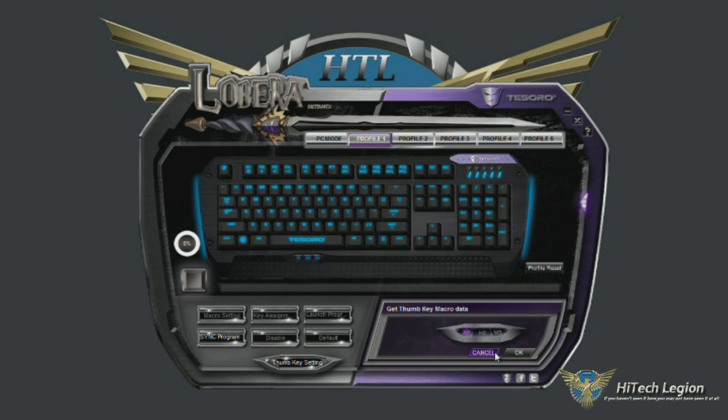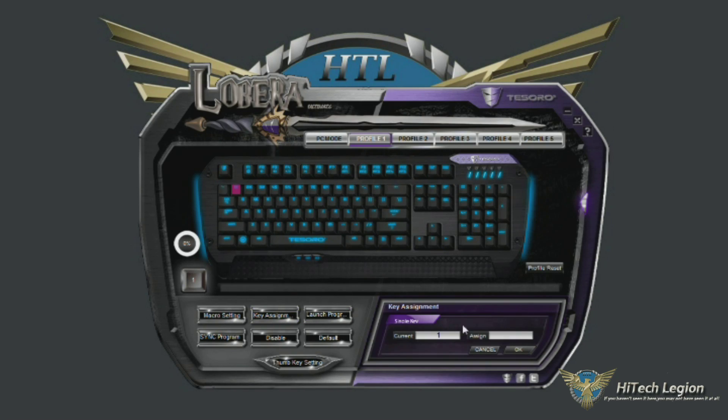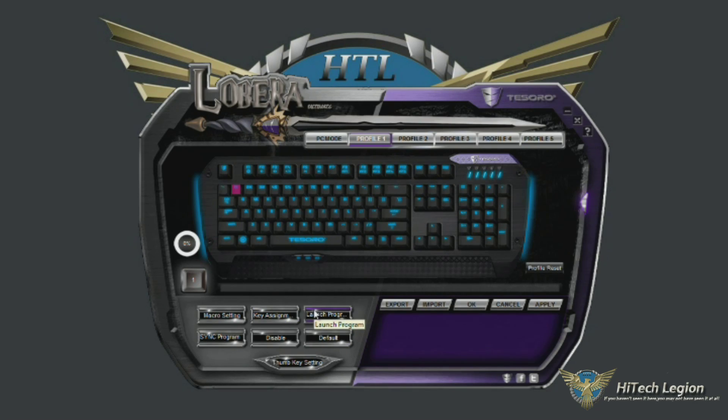You can also reroute your key assignments. Say I've selected the escape key — you can set your key assignments so that you can assign it to a different key. If you wanted your one key to be an H, you can assign it to H. When you press one, it'll press H instead. Definitely kind of neat if you're setting up a profile for a specific game — you can make your keys do whatever you really want them to do. We would call that key redirecting.